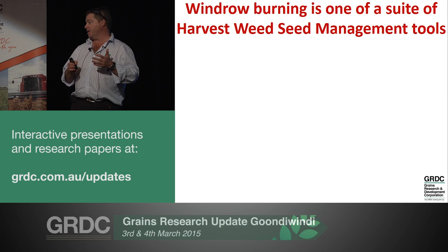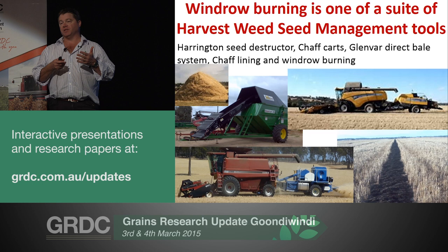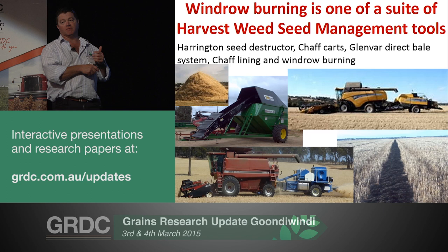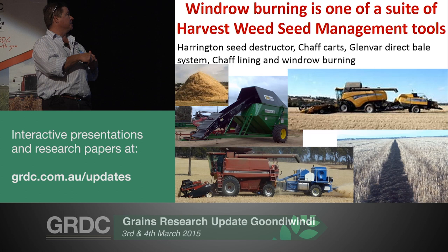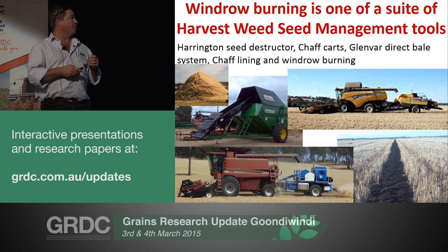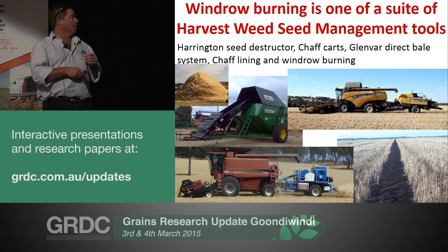Windrow burning is just one of a suite of tools which have been coined the harvest weed seed management tools. Harvest weed seed management is, as the name suggests, about managing weed seeds at harvest. It only works in conjunction with existing good crop agronomy practices - rotation, crop competition and stuff like that. And it's really probably come about ultimately for managing herbicide resistance.